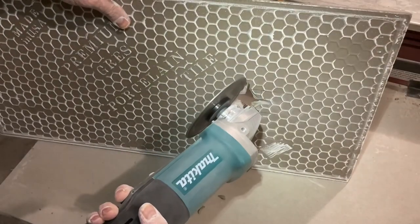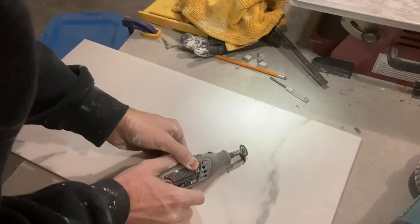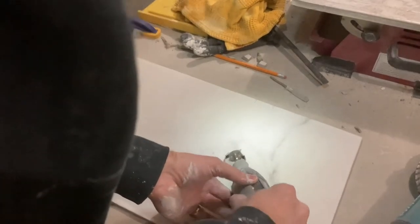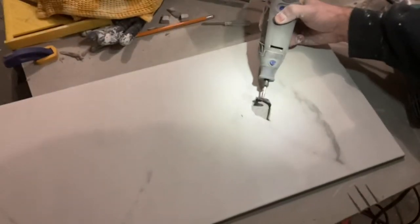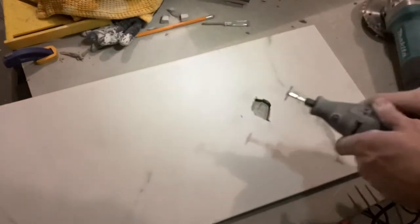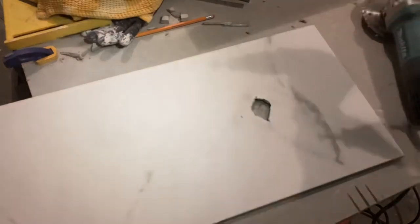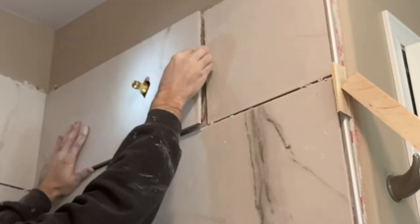You can start chiseling those edges out with your grinder and clean it up with your Dremel tool. There are several approaches you could take depending on what tools you have, but I definitely recommend doing a test cut on this small shower arm hole first. These tiles can be pretty expensive — the big ones especially — so if you mess up you're out of tile. If I have the option of saving three or four bucks for a tile, I will choose to save it every time.